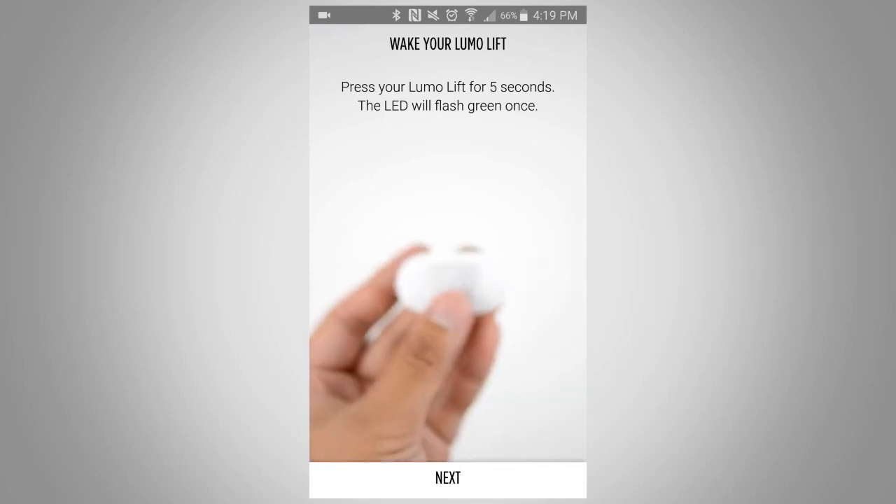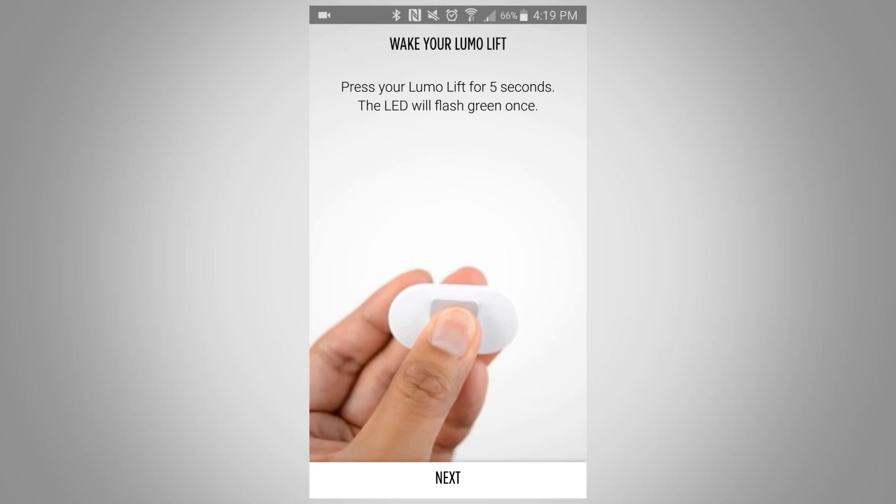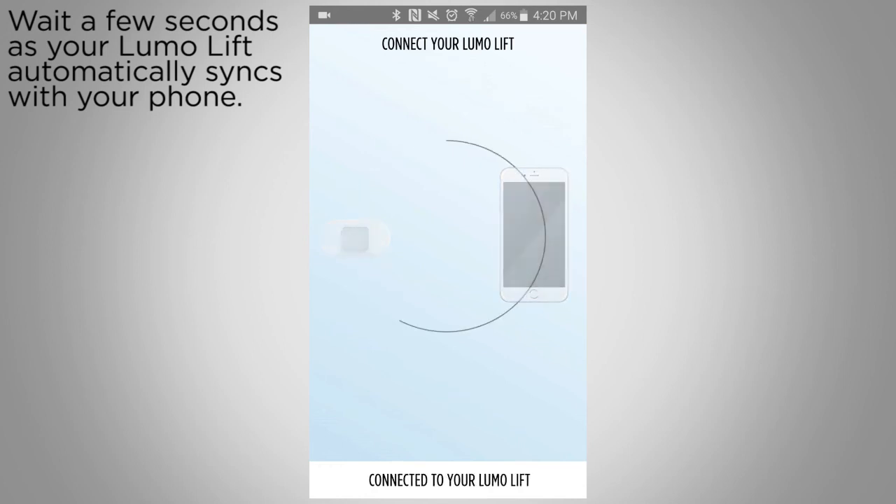Press your LumoLift for five seconds to wake it up. Hit next and your LumoLift sensor will automatically sync with your phone. This may take a few seconds. You are connected.